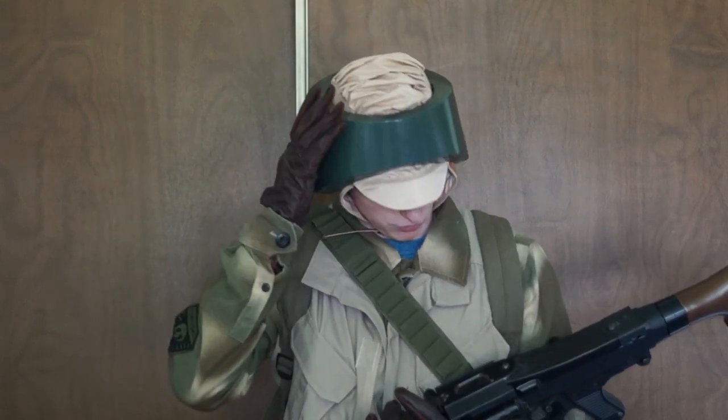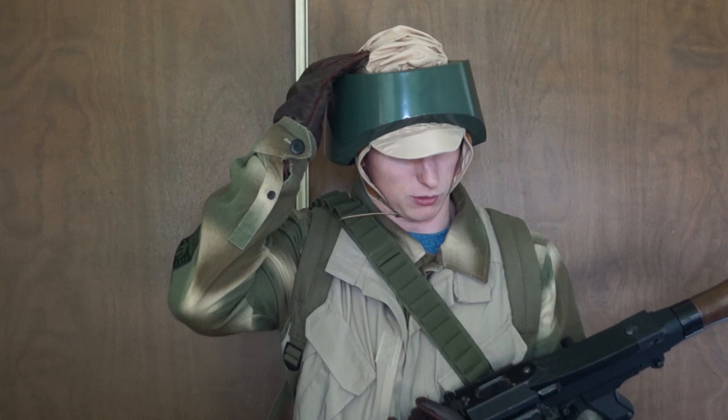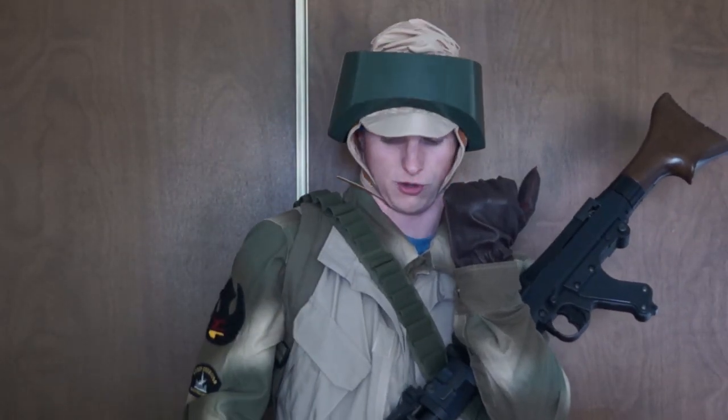Starting off with the helmet, I have a normal Rebel Trooper helmet, the metal disc, and the pilot's cap. I had to fill it in with a little bit of foam inside to make it fit, and I put a headband on. For my gloves, I'm just wearing my German Fallschirmjäger brown leather jump gloves.